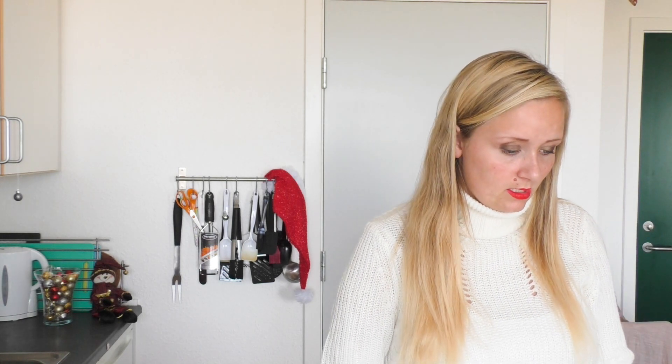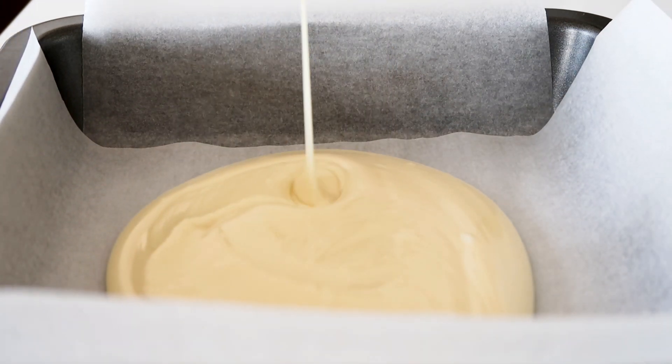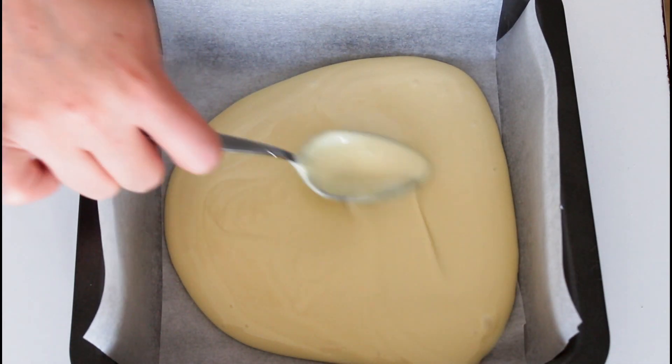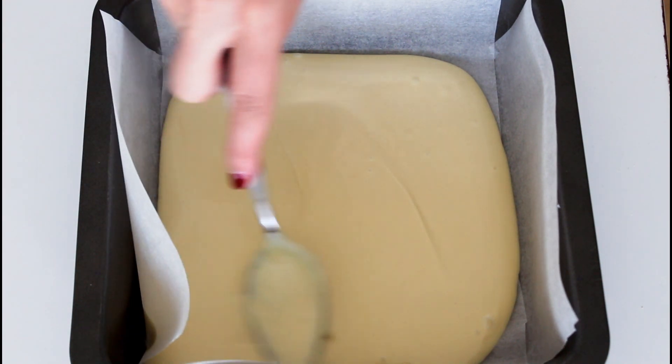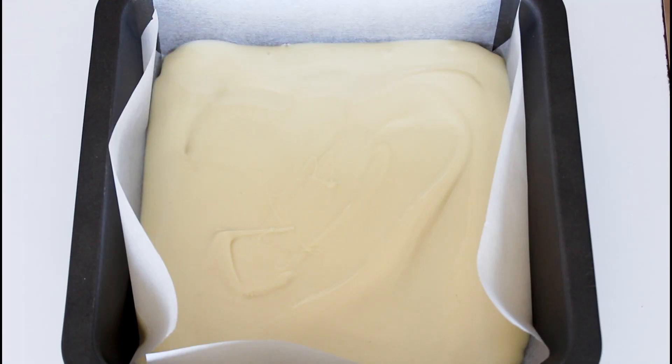I just have a brownie tin here and what I do is just add in some melted good quality white chocolate. Just spread it out. And then I just have small sugar eyes here.